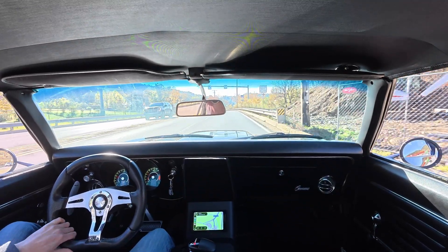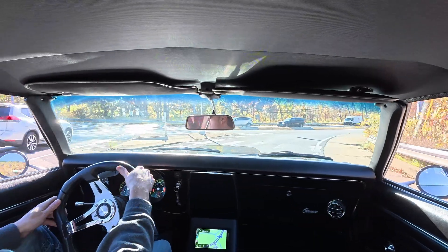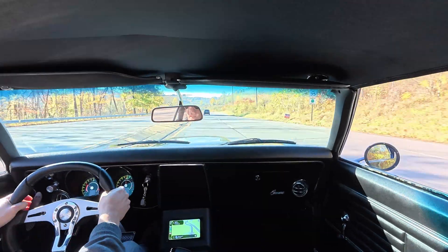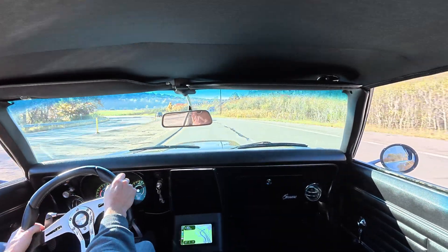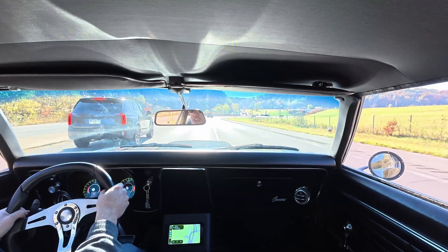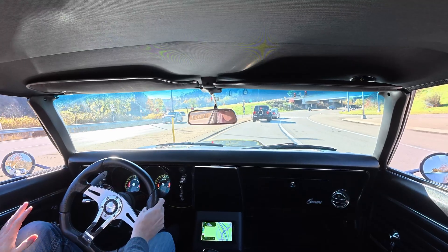I've been running it in Program 1, which is the street level, calmer tune. I did play around with Program 2 a little bit — it holds the revs higher, a little more aggressive shifts. But as you can see the paddles work great. This thing just kicks down like a dream. Upshift might not be having a long enough trigger, but downshift works really well.